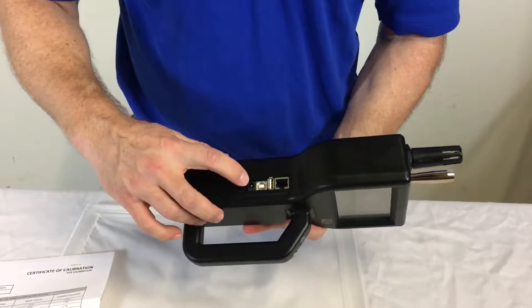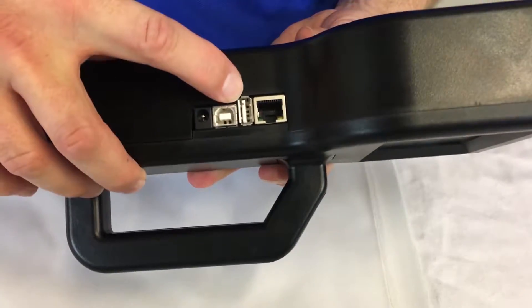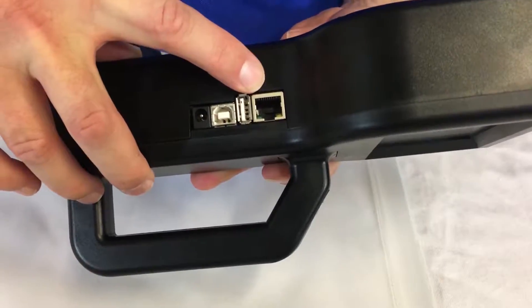On the side here are all your connections: you've got your power connection, your printer cable connection, a USB connector, and an ethernet cable connection.